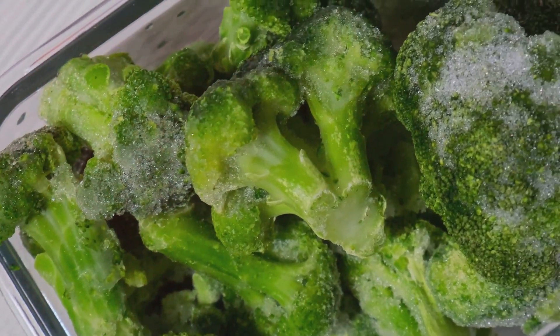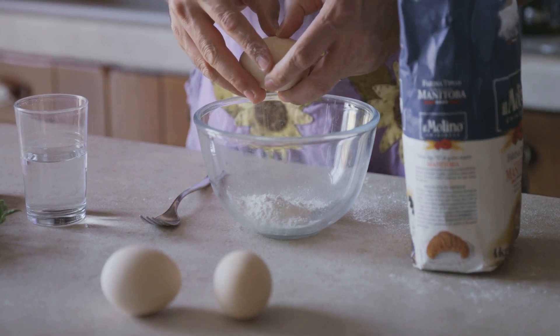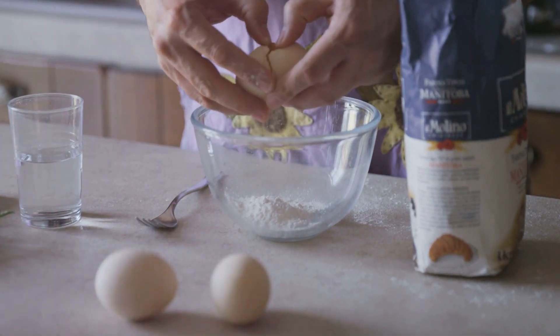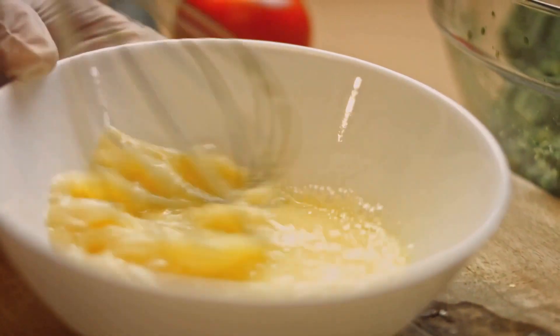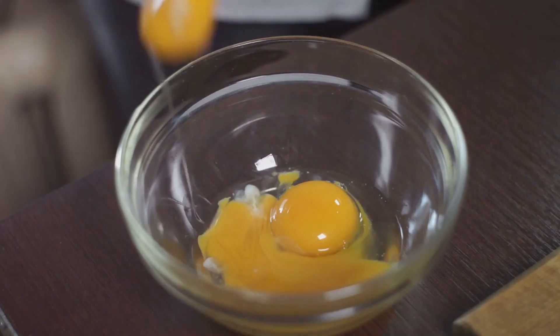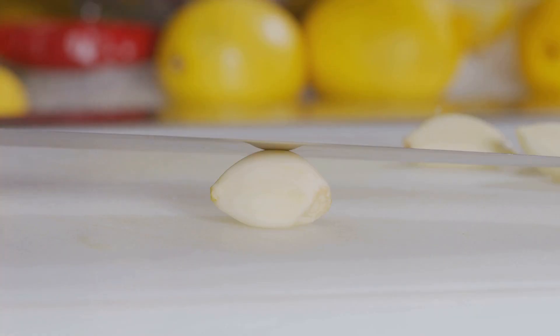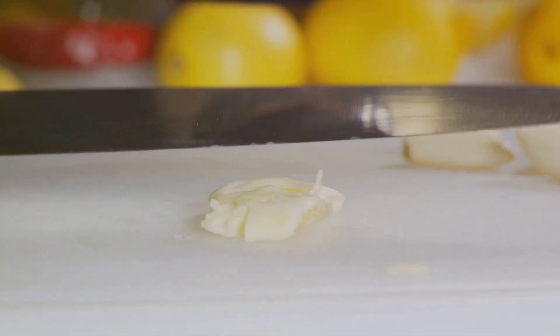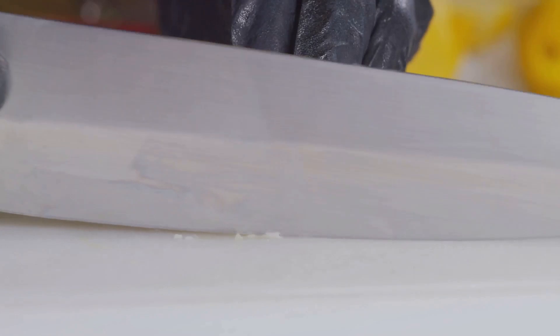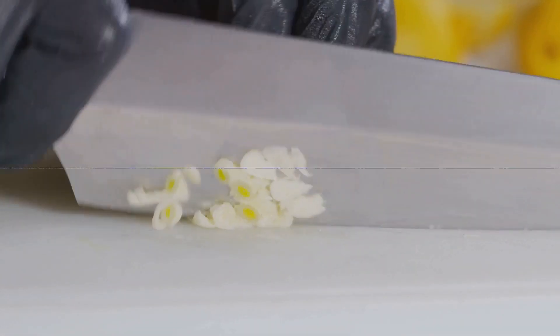The smaller the pieces, the quicker they will cook. Moving on to our protein powerhouse, the eggs. Crack them into a bowl, making sure to avoid any stray shell pieces. Then give them a good whisk until the yolks and whites are fully integrated. This is key for a fluffy and light texture in our dish. Lastly, peel and mince the garlic. This may seem like a small step, but it's a flavor booster that will bring our dish to life. With all our ingredients prepared, we can now move on to the actual cooking.